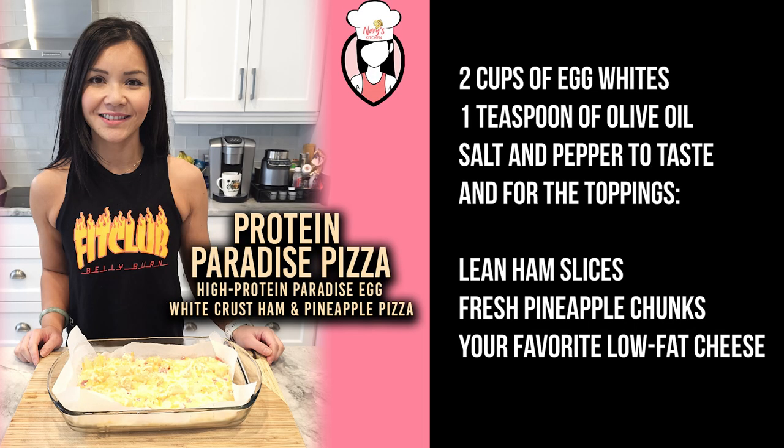Let's jump right into the ingredients. For the crust, you'll need two cups of egg whites, one teaspoon of olive oil, salt and pepper to taste. And for the toppings: lean ham slices, fresh pineapple chunks, and your favourite low-fat cheese.